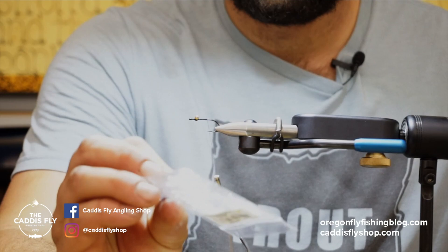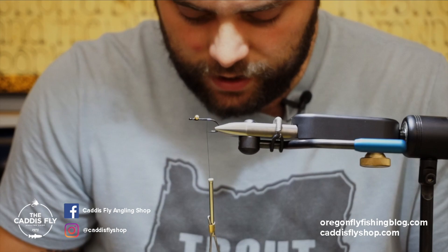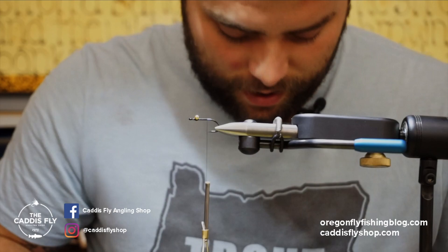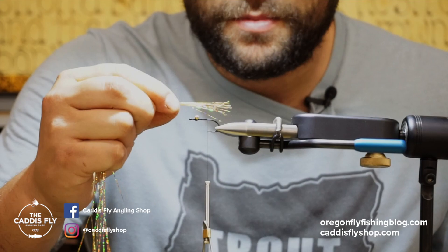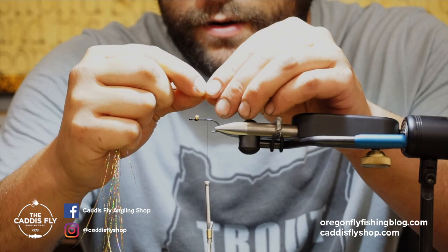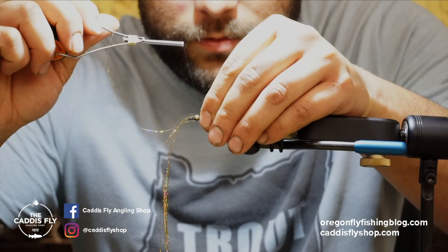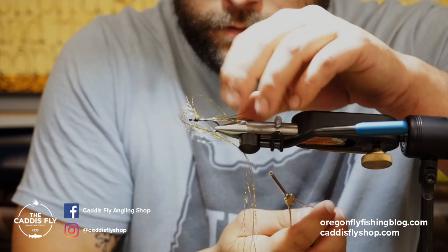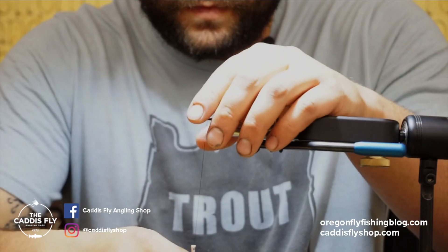This is a simple fly. I just use gold holographic flashabou and I'll later be using a small vinyl nymph rib. For the tail, I do about the size of the hook shank — I use the hook shank as a measurement for most flies; it just makes things look proportional. I'll chop out a chunk of about 15 strands, measure it to the hook shank, pinch right at the end, and tie it in all the way up to the eyes. I do that to create a uniform, flat surface around the hook so everything looks nice once I wrap the thread.